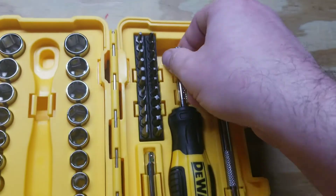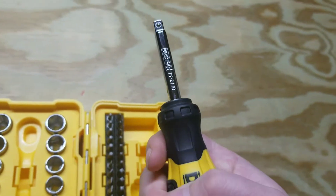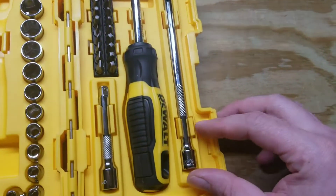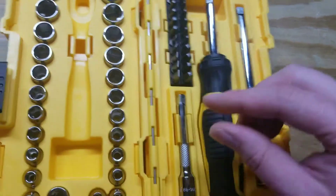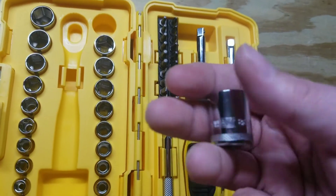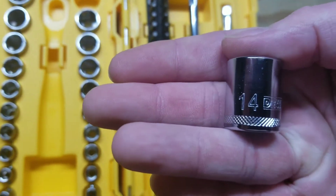Got your little bit driver with a decent handle — kind of a hard plastic. You've got a 6-inch extension and a 3-inch with knurling.